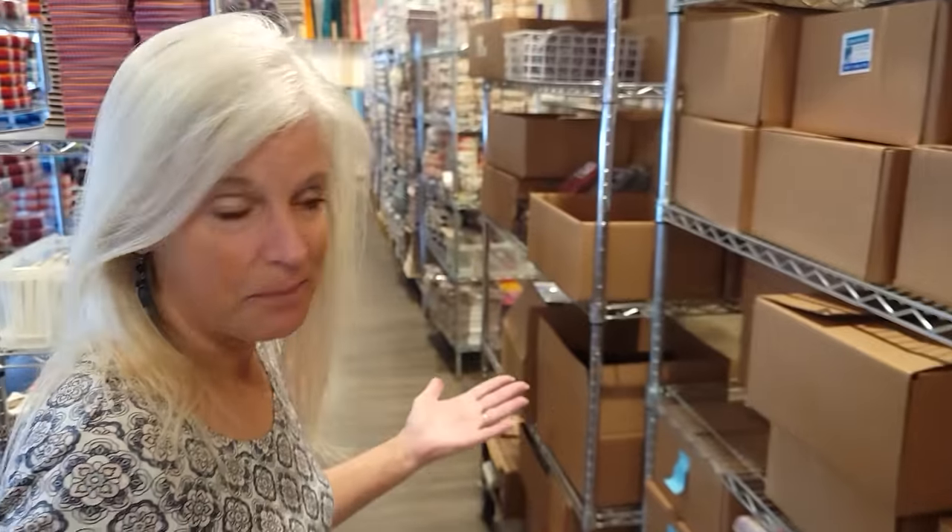Hi, I'm Donna Jordan from Jordan Fabrics. Today I'm going to show you how to make a quilt called Simplicity. It's from Cozy Quilt Designs and it's one I've been wanting to make for quite some time.